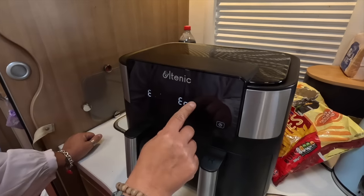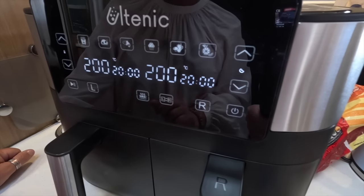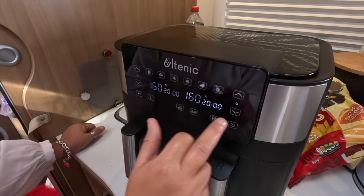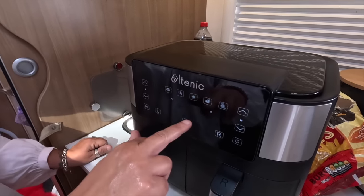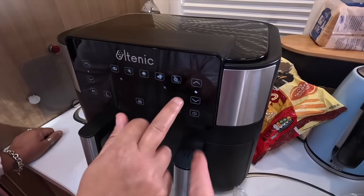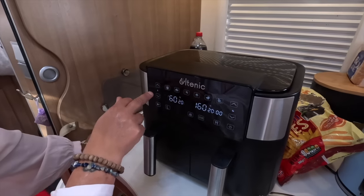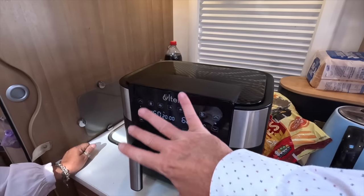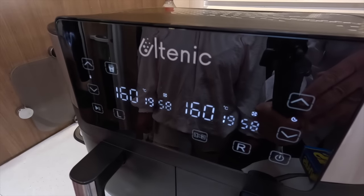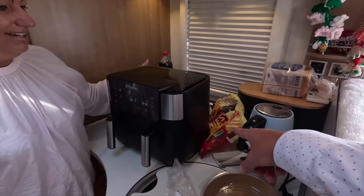I'm just going to go for 20 minutes. Left and right — it's at 200 by default for chips. I'm going to turn it down to 160 on each. This is the temperature, and that's the time. It looks complicated but it's not — temperature up and down, timer up and down. Press play and there we go — grub's up in 20 minutes! It's using 2,360 watts while cooking.